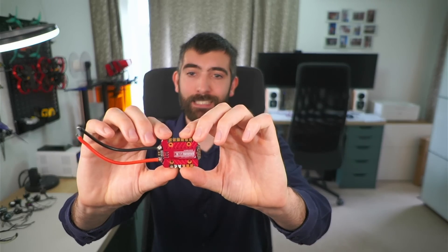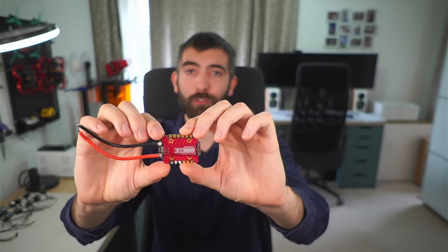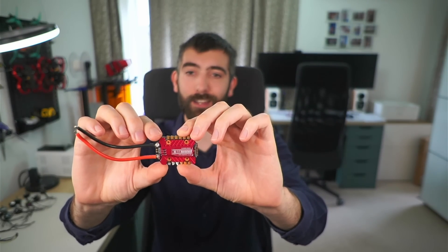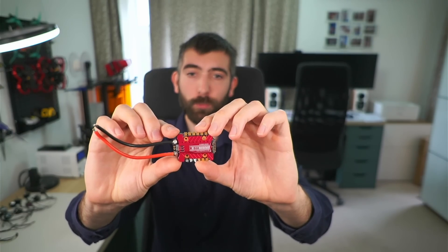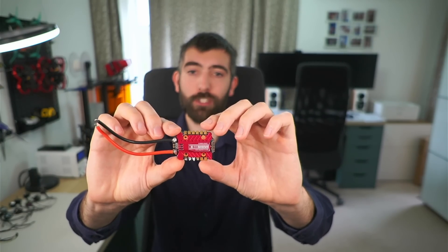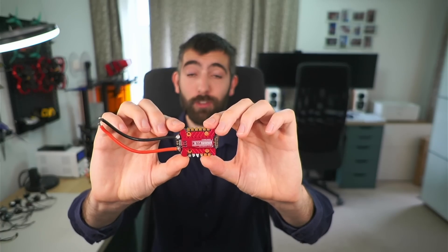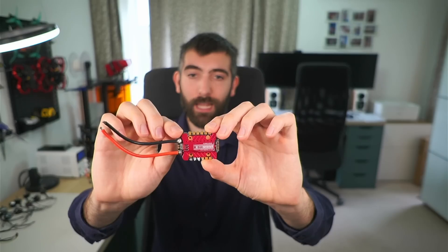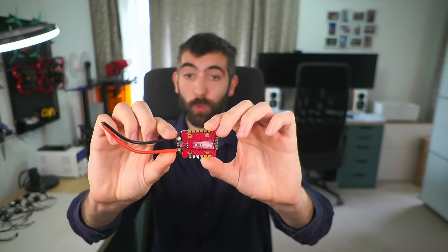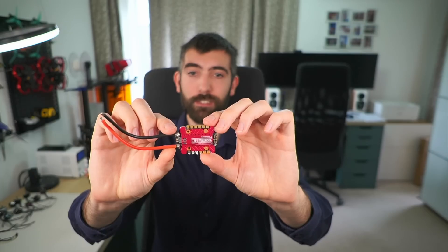This video started out as a product review and an opportunity to show you a new piece of motor test equipment I've been working on for quite some time. The product is this: it is the new KM55A ESC from Skystars. It's a 20x20 M3 mount ESC, supports up to 6S LiPo voltage and has a massive 55 amp current rating. There are two versions — one that comes with BLHeli32 and this one, which comes with AM32 as standard.